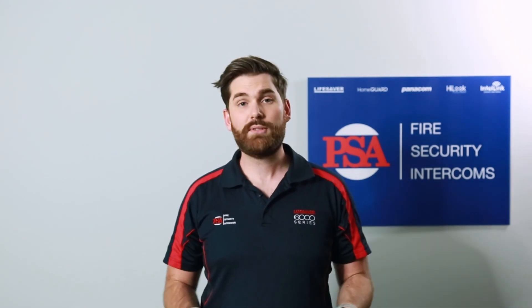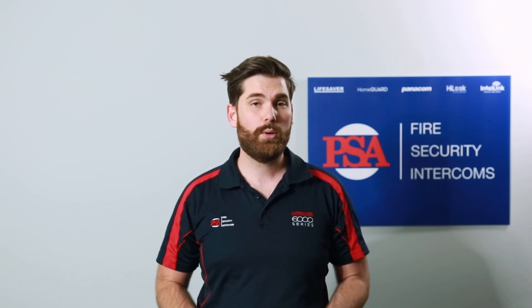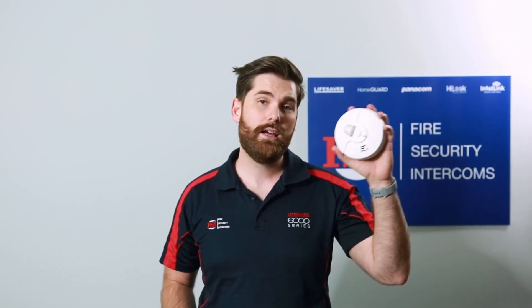It's easy to confuse a heat alarm and a smoke alarm — they both detect fire, right? My name is Cameron from PSA Products and today we're going to answer the question: what is the difference between a heat alarm and a smoke alarm?